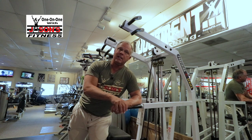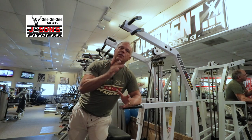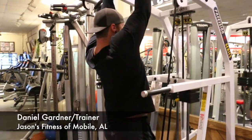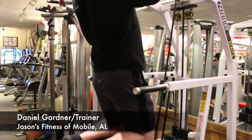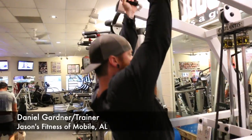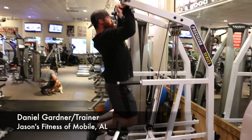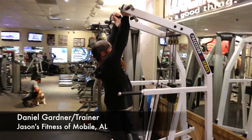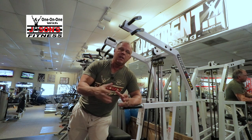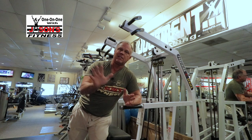The other thing about strength training is not only do you not get bored because you can change it up, but also if your knees are hurting that day, you don't do anything with your knees that day. There are machines in the gym where you can literally work your butt, your inner and outer thigh and never move your knee joint. There are ways to work calves that have nothing to do with your knee.